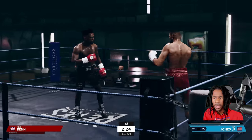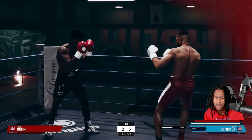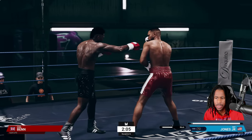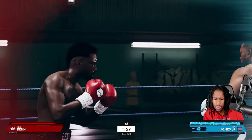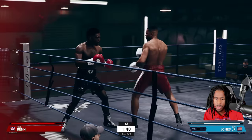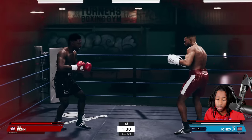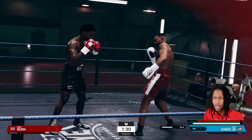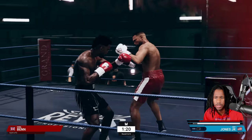We rock him now — we're not going to go crazy, just walk him down a little bit and go to the body. He just rocked me while he was rocked himself. Keep in mind: even when you're rocked, you're still dangerous.